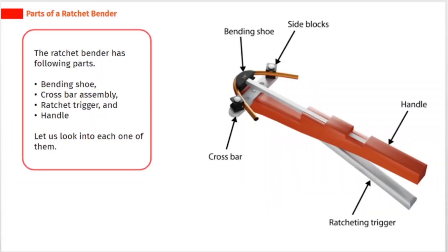The ratchet bender has the following parts: bending shoe, cross bar assembly, ratchet trigger, and handle. Let us look into each one of them.